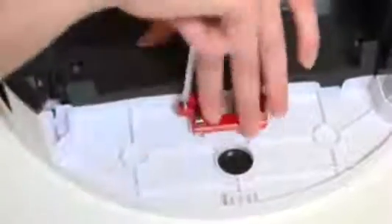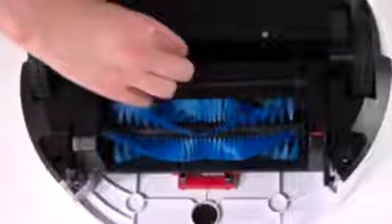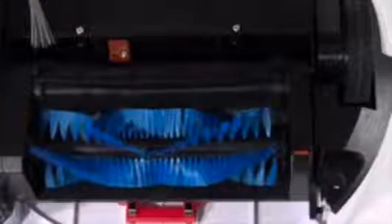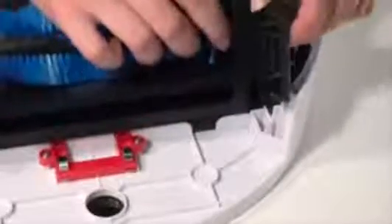Lay the contact point fastener back down and install its two screws. Then replace all the others holding Bobbi's cover together. Line up the red brush fastener on Bobbi and replace its two smaller screws. Place the main brushes back before you install the two screws close to her dustbin — they secure the main brush on Bobbi.